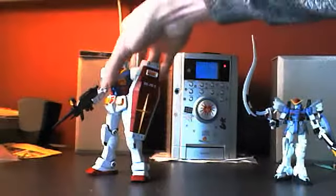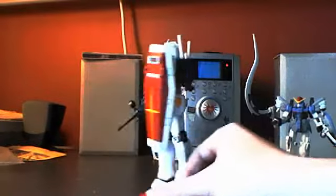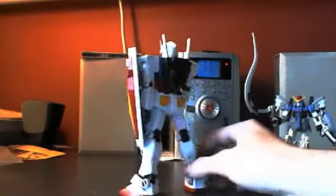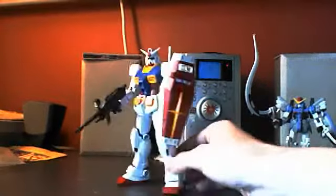And just the Master Grade RX-78 II — nothing special here. I just wanted to have a standard RX-78 II because I think it's a really great model and everyone's collection should have one.